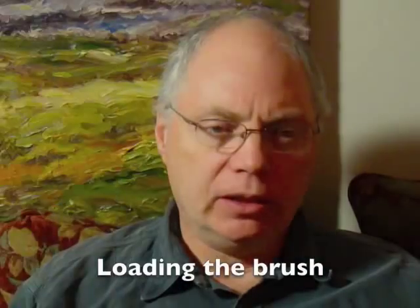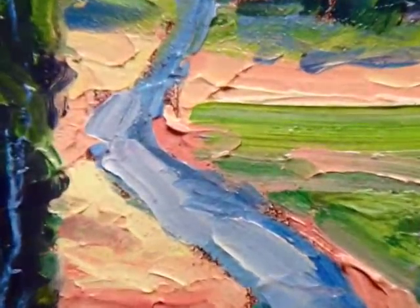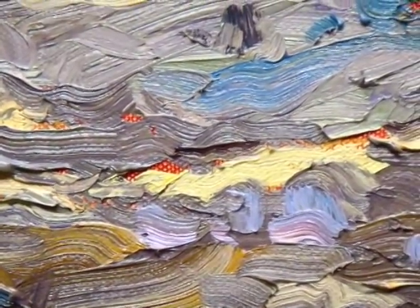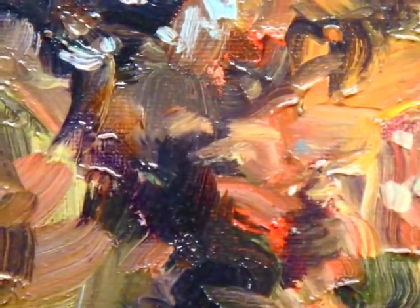Hi there and welcome to Thick Paint. I'm Brad Teer and today we're going to be talking about applying thick applications of paint using a method known as loading the brush. I'd like to demonstrate what I mean by that by showing a few close-ups of my paintings. As we get closer to this patch of paint, you can see there's a lot of color that's sort of intertwined together, and I accomplished that by putting different layers of color on my brush, usually using a palette knife.